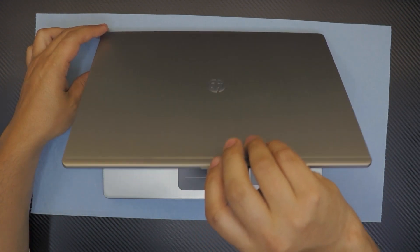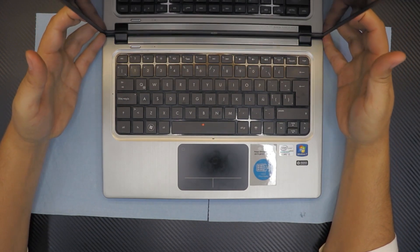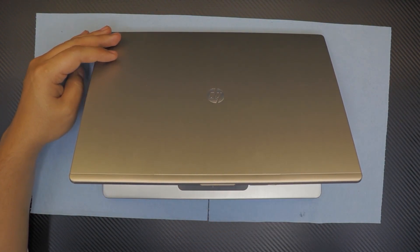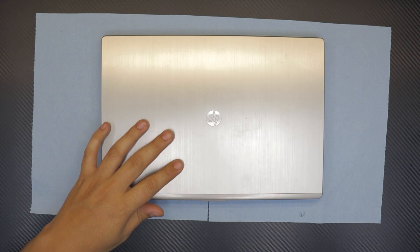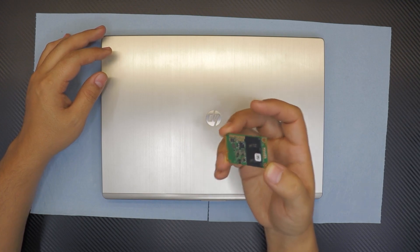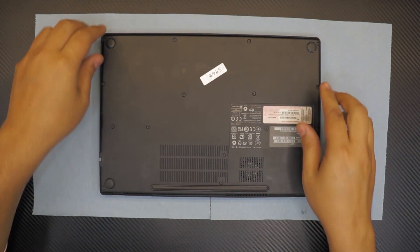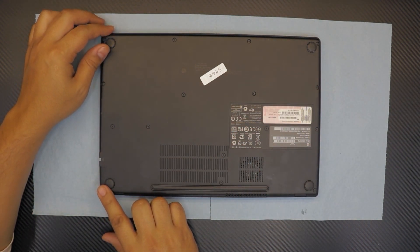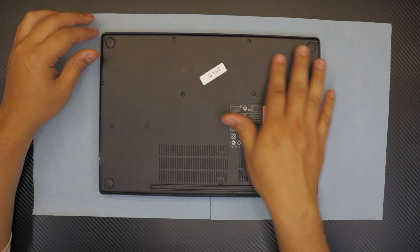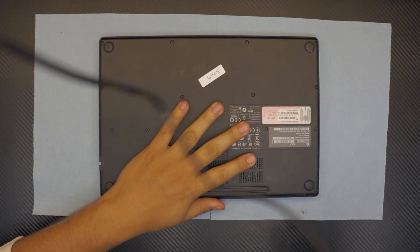On this one I'm going to open it up, clean the heatsink, repaste, and change the SSD hard drive. It comes with a 128 gig SSD and I'm going to replace it with a brand new M.2 mSATA SSD. First thing — flip it over and remove all the screws on the bottom. They're all the same size so don't worry about misplacing any of them.